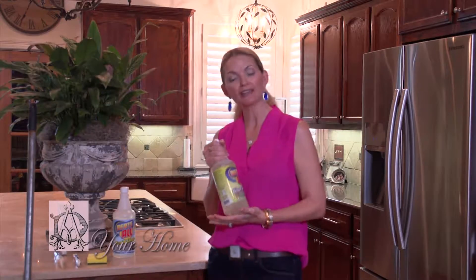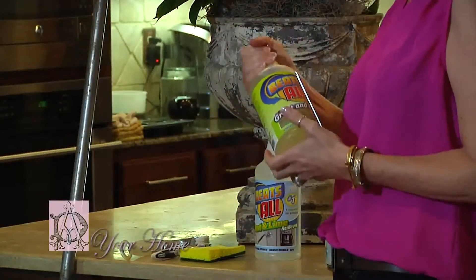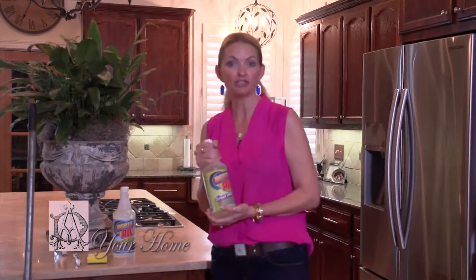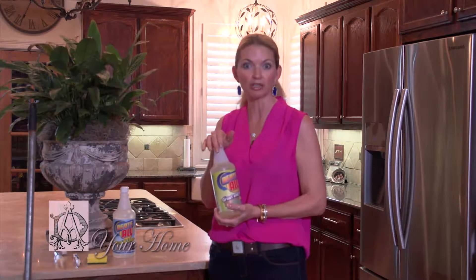We've done this segment before and had such a great response from it. I wanted to do it again just to show everybody what a great product this is. Before I forget, I want to mention that you can go to my Facebook page, Debbie Ahrens Designs, to find out where you can purchase this great product.